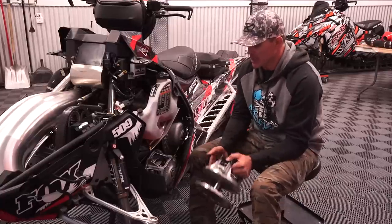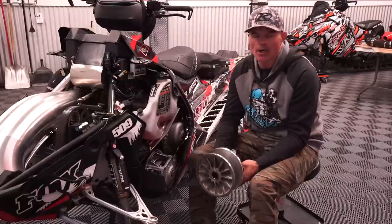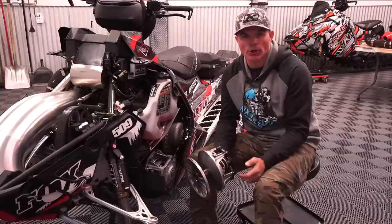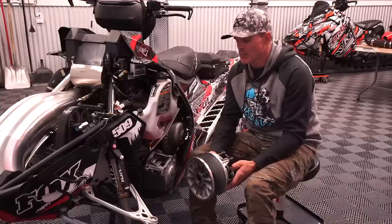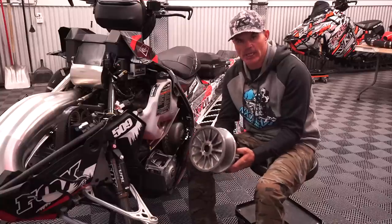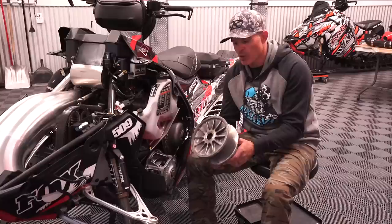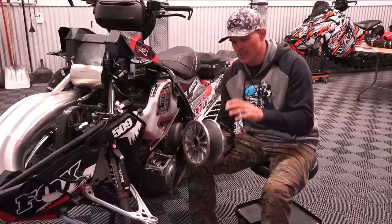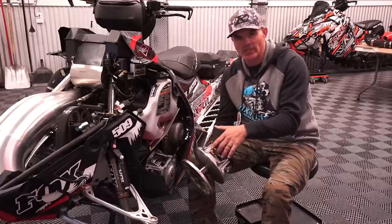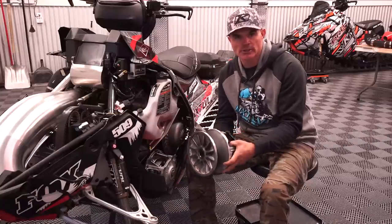If your clutches are past the point where you feel comfortable as a do-it-yourselfer, a great source is to use Starting Line Products. I have repeatedly over the years taken my primary and secondary clutch off the sled and sent it to Starting Line. They will put it in their machine, clean it thoroughly, replace everything that needs to be replaced, and it will actually come back to you looking better than it did when you bought your sled.